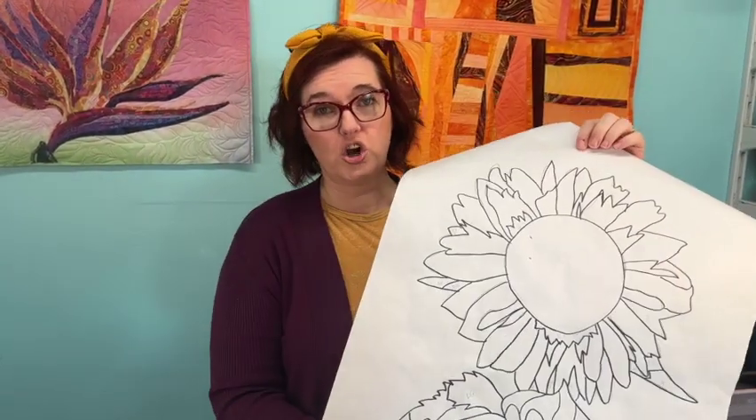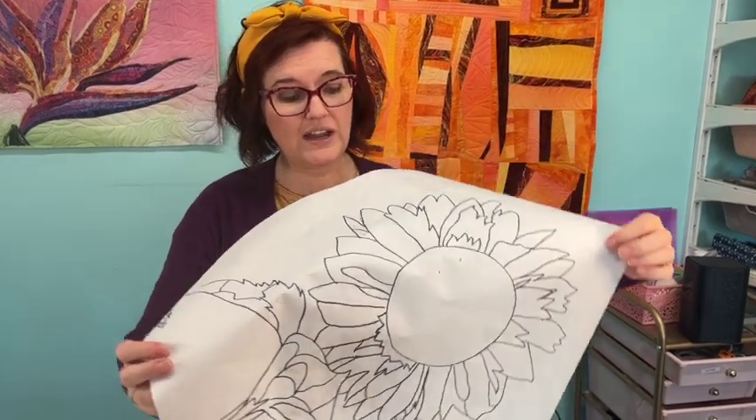You will also need some fun bright blue background — this is about 17 inches by 24 inches. You will need a pattern, which you can go to my website and get as a free download and print out on your printer. It'll print out in four sheets, and you tape it together and you're ready to trace it onto some freezer paper, so you'll want some freezer paper.